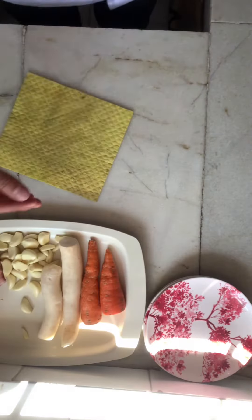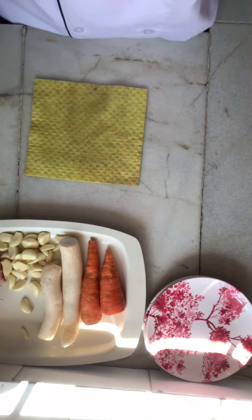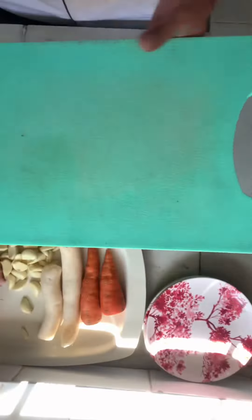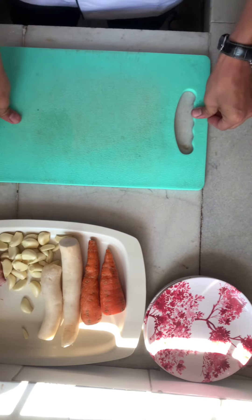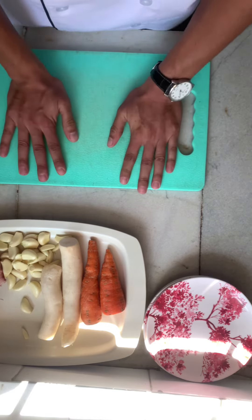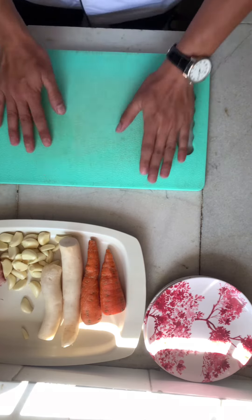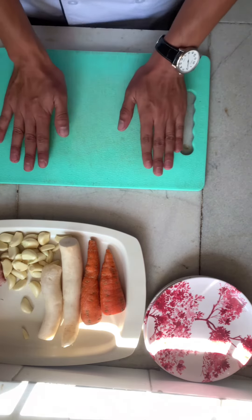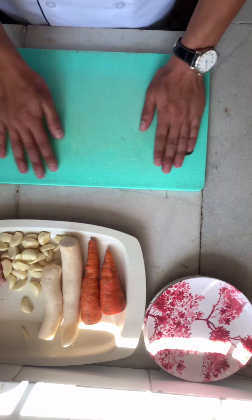I will place this damp towel duster right here — it will work as an anchor for my chopping board, which goes right here. And that's how you set up a station. Notice how it is stable, anchored in place, and will not move while I work.